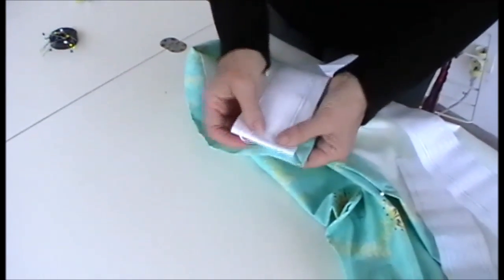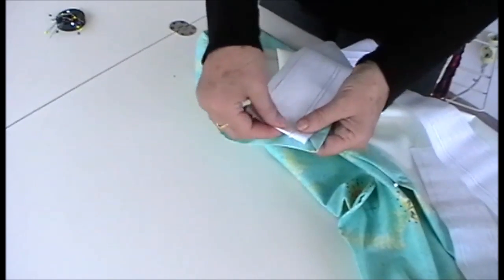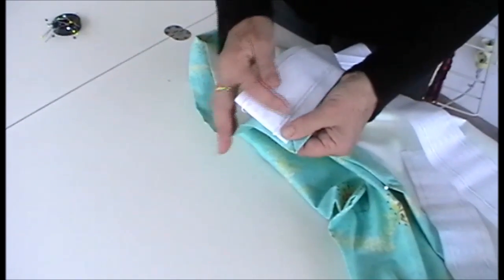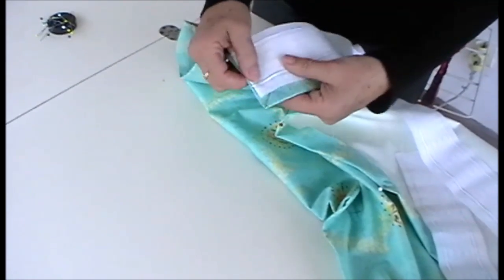It's always a good idea, if you can, to start the tape where there's going to be a hook, because if you have it sort of midway, you'll have a flat section of curtain showing that isn't gathered.